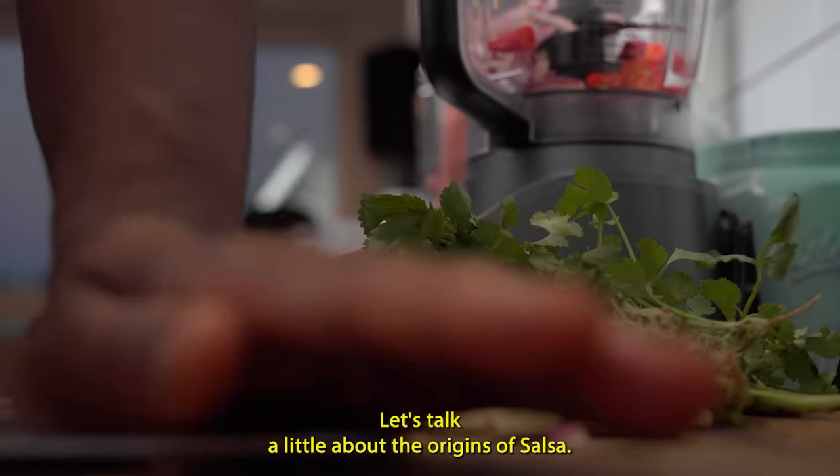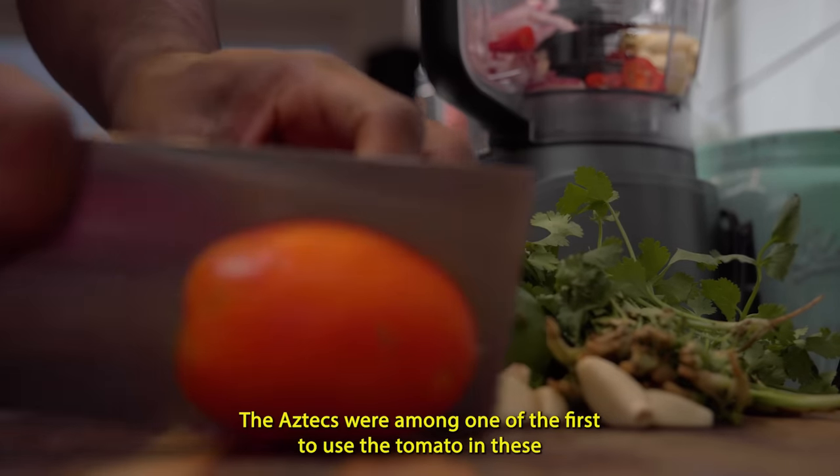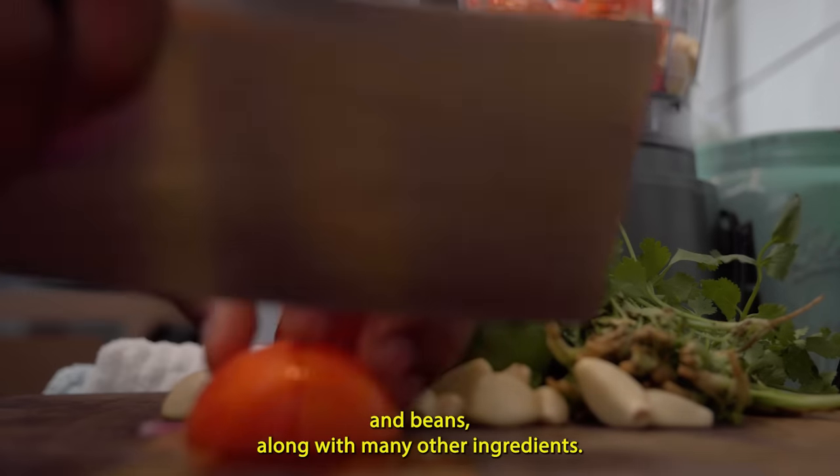Let's talk a little about the origins of salsa. The Aztecs were among one of the first to use the tomato in these original salsa recipes, which included a mix of chilies, squash, and beans, along with many other ingredients.